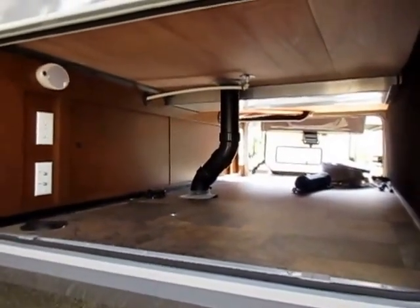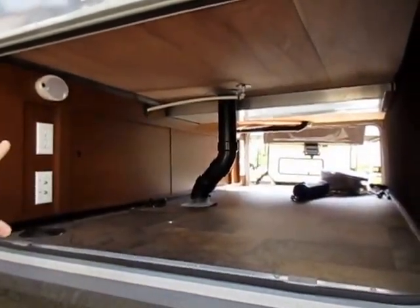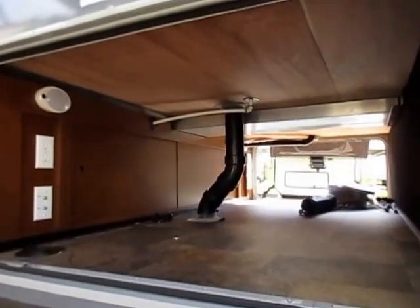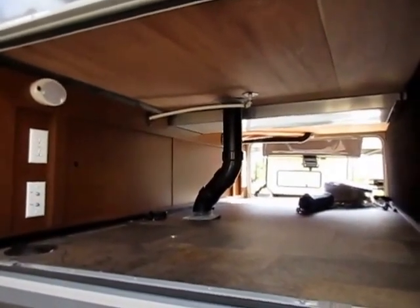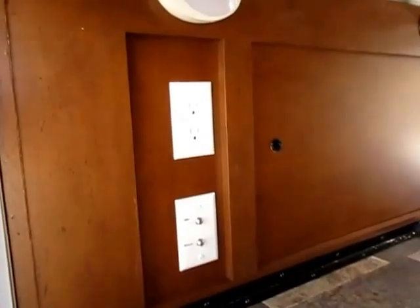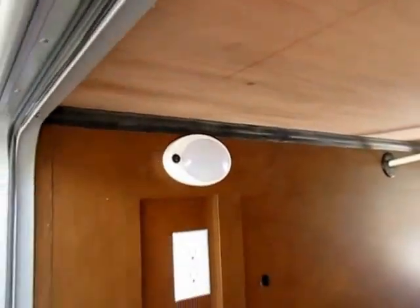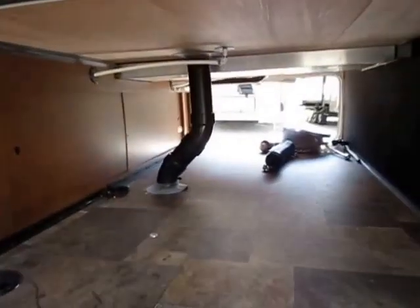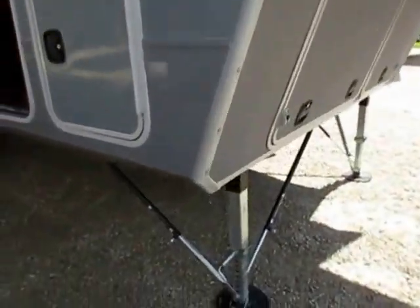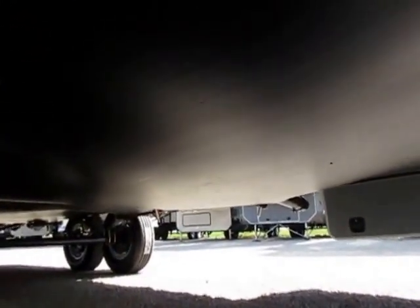In a lighter weight, big fifth wheel like this, the fact that this has a huge underbelly is uncommon. Most fifth wheels with a similar floor plan will not have this level of basement storage space. We have TV outlets down here, power outlets to run a TV or a mini fridge, and LED lighting even down in the basement storage area. That is why they have a forced air, heated, enclosed, insulated underbelly.